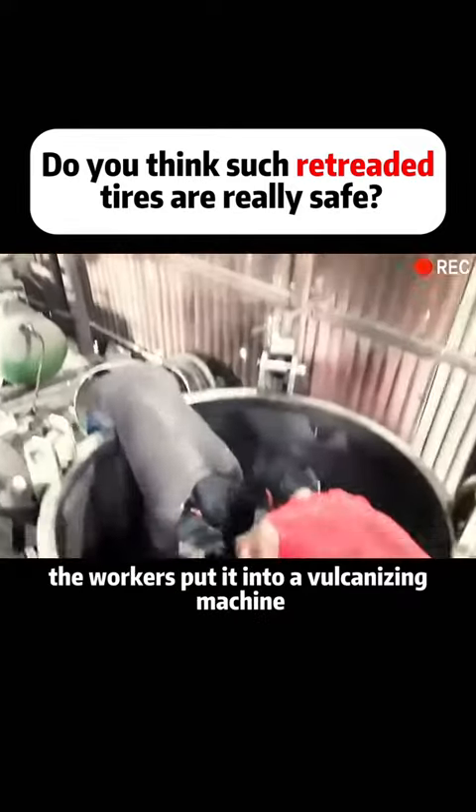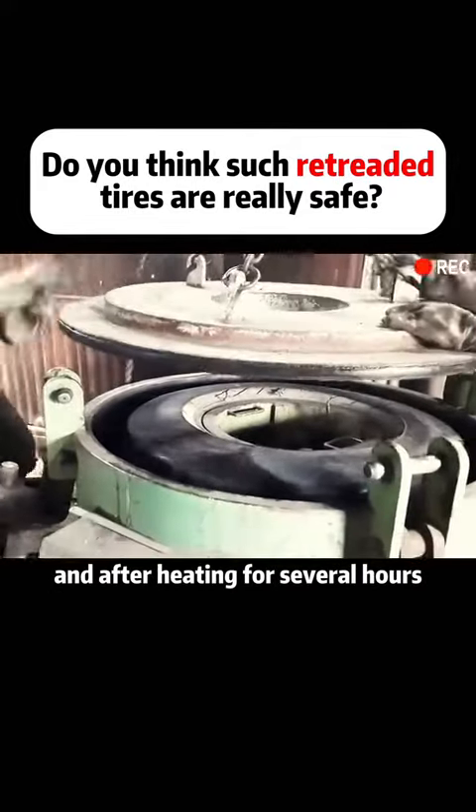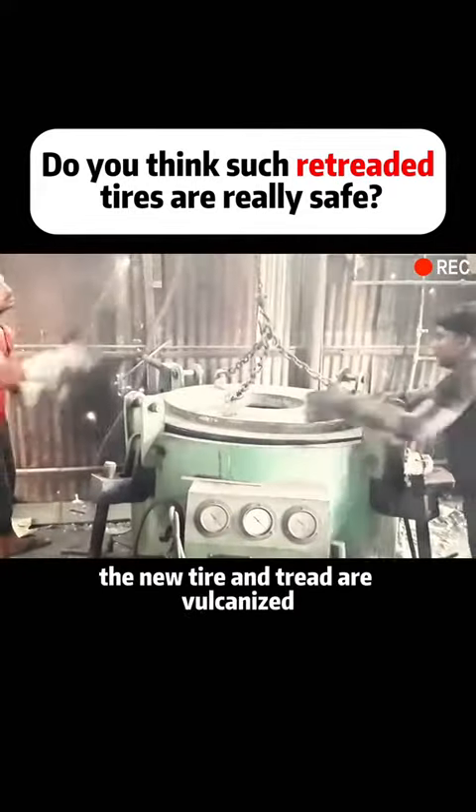Once the tire is protected from inside to outside, the workers put it into a vulcanizing machine, add some firewood to the furnace, and after heating for several hours, the new tire and tread are vulcanized.